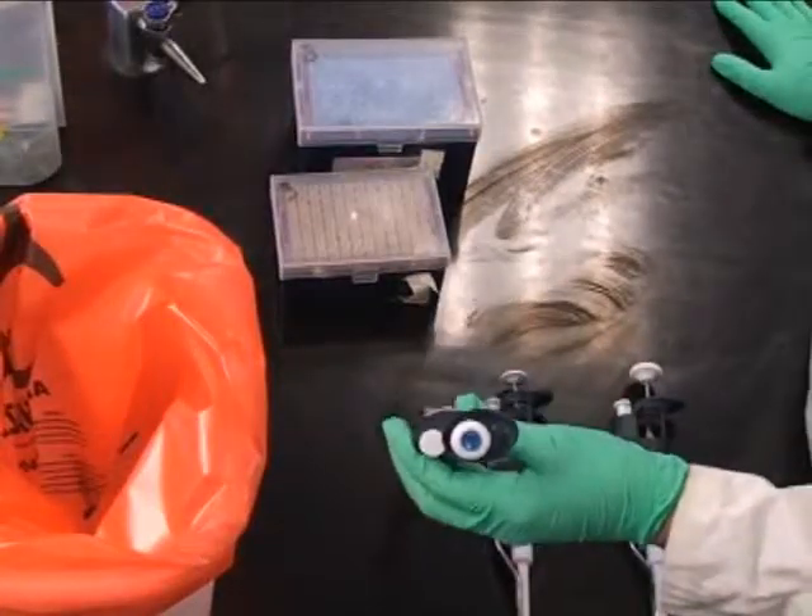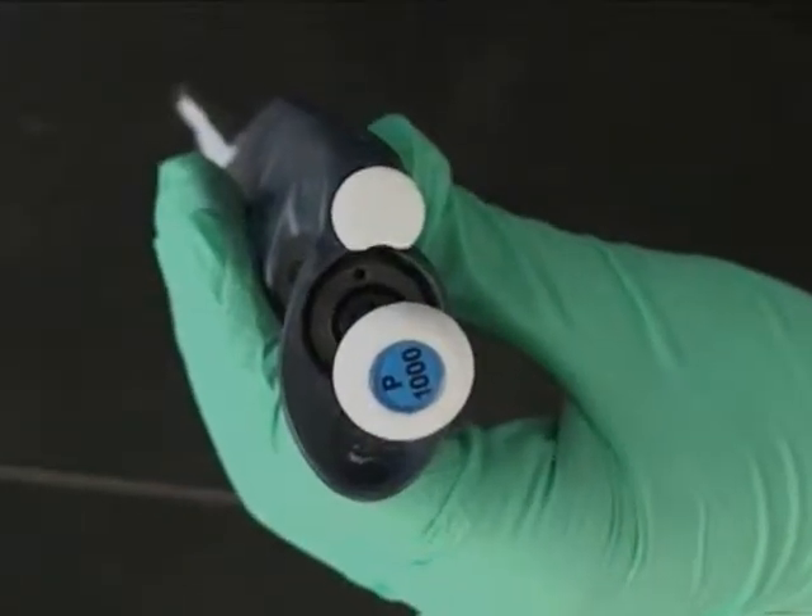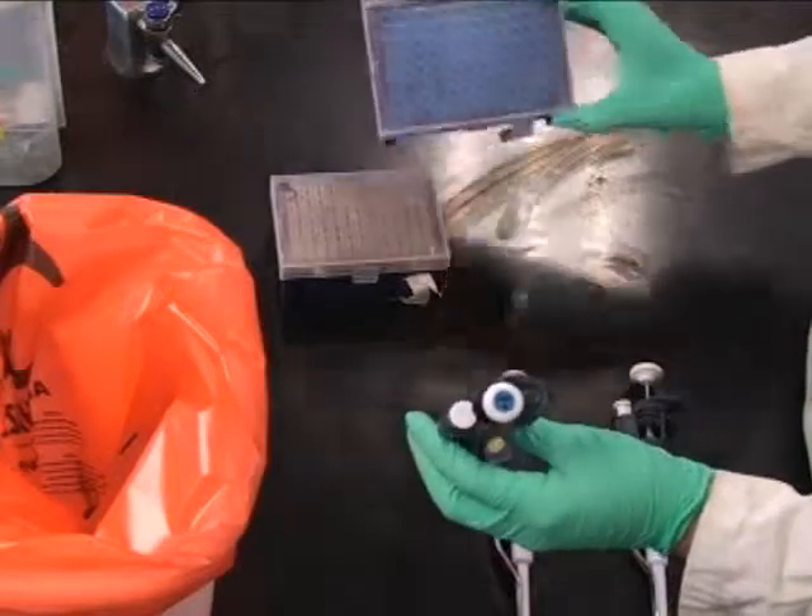It's easy to choose the right pipetter. A P1000 pipettes from 100 to 1000 microliters and uses the large tips.